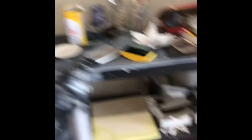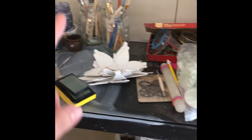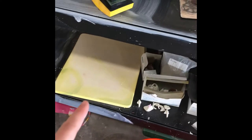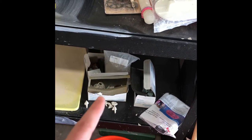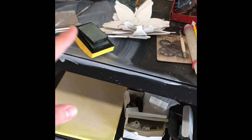And then over here I've got all my hand building stuff, some brushes and other kinds of tools, extra shelves, and all of my cone packs so I can measure how hot my kiln is getting and make sure that it gets to the right cone so that it's food safe and vitrified. And some sanding pads.